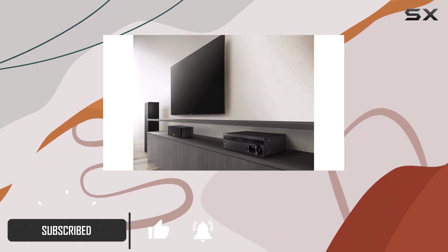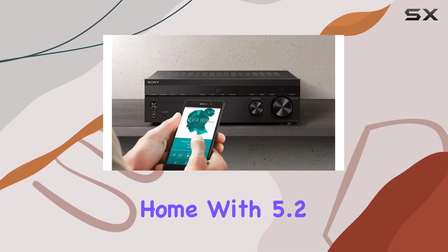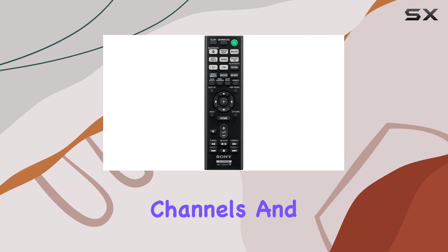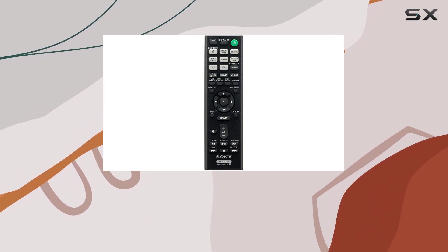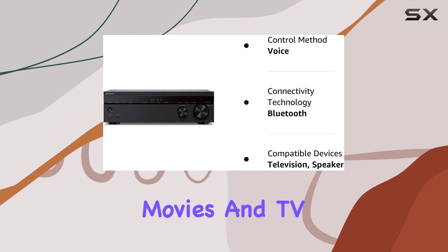Cinematic sound at home — the Sony STR-DH590 delivers theater-like sound right in the comfort of your own home. With 5.2 channels and 145W per channel, you can expect a powerful audio experience for your favorite movies and TV shows.